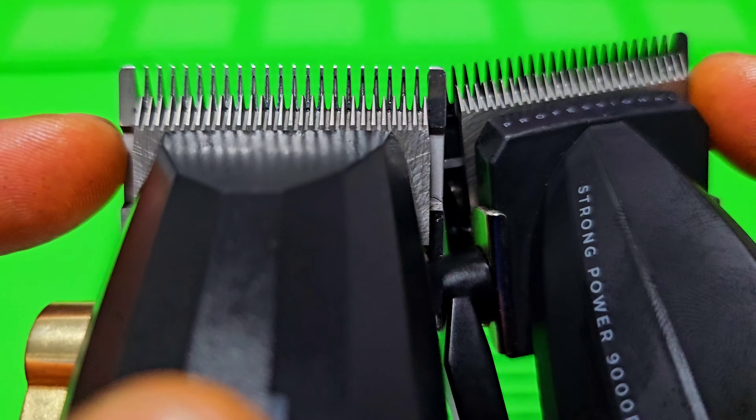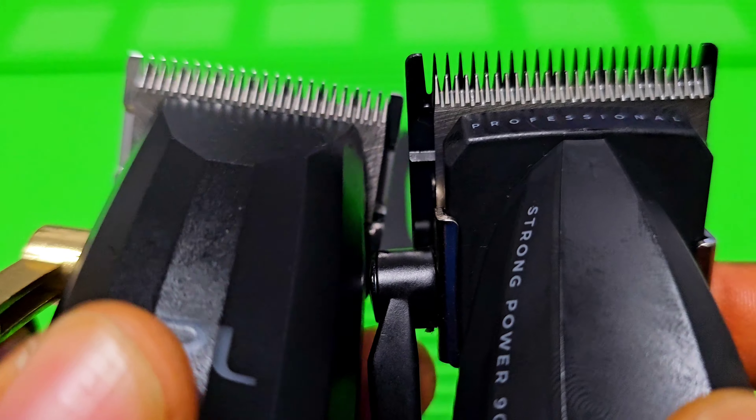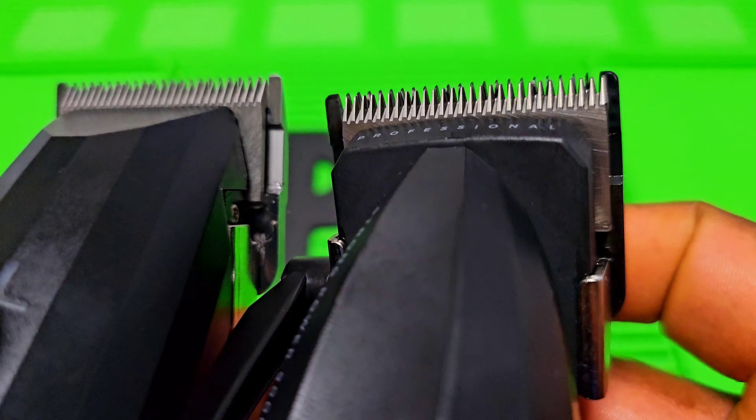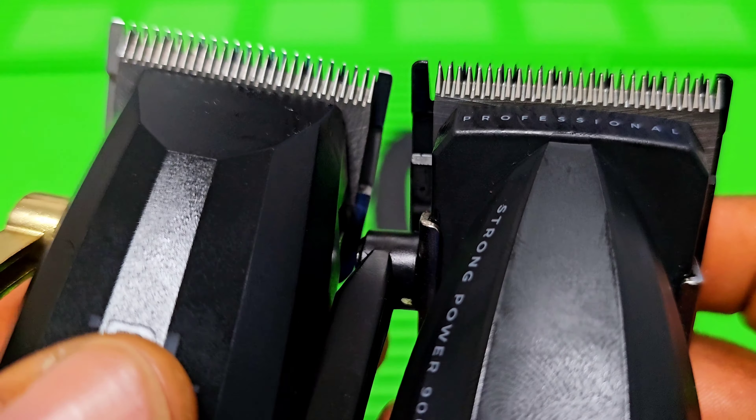The charging port — VGR comes with USB Type-C and JRL comes with a normal charging port. Keep in mind this is the old JRL model, that's what you have to consider. And both of them come with a ceramic cutter blade.